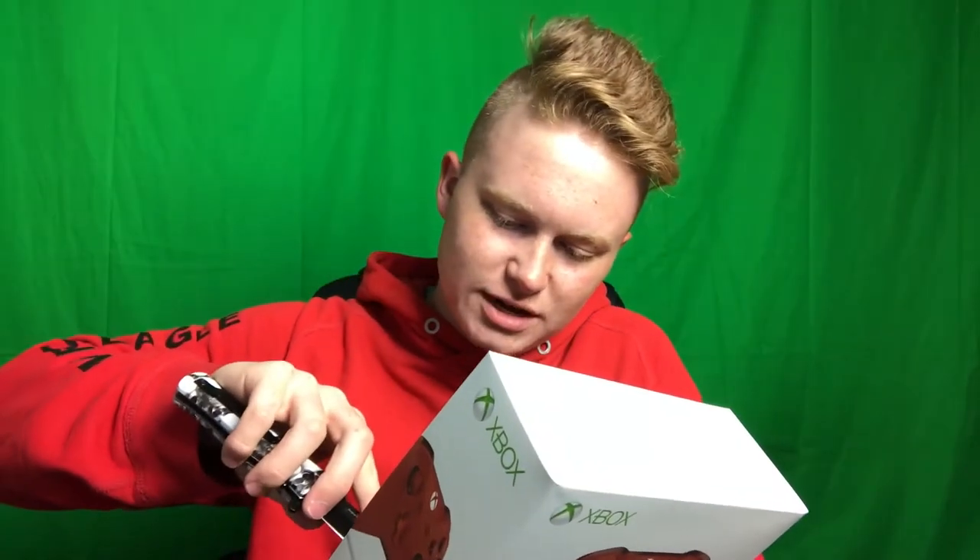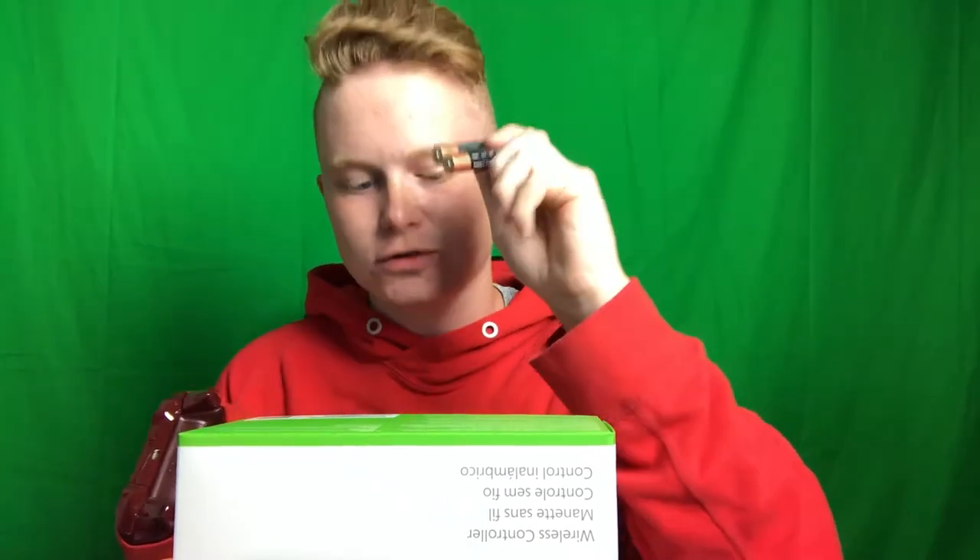I got the all-red Xbox One wireless controller. I have owned the Elite before, but I'm not the biggest fan of how heavy it is because there's so much metal inside. I'd much rather invest in something like a Scuf, but even the Xbox One Scufs — I just don't think they look clean at all.